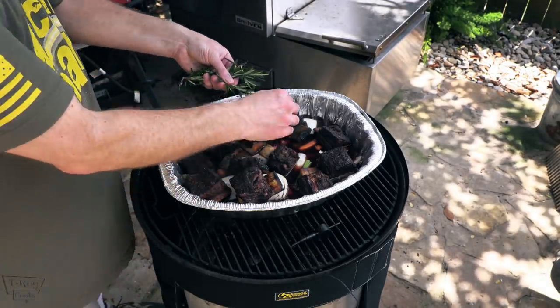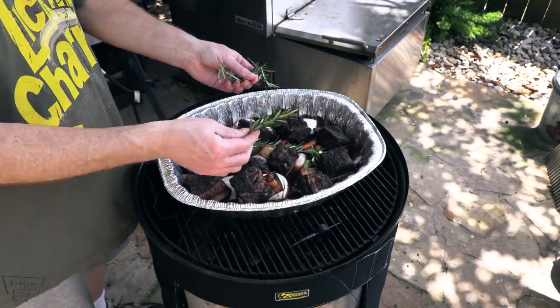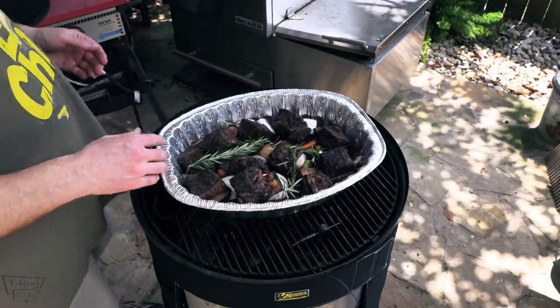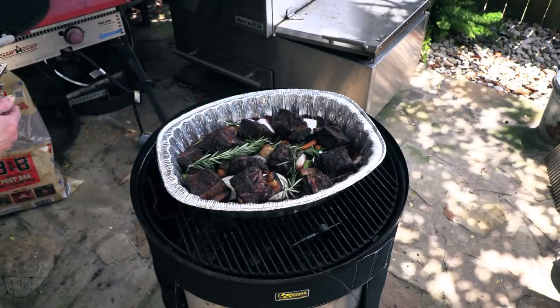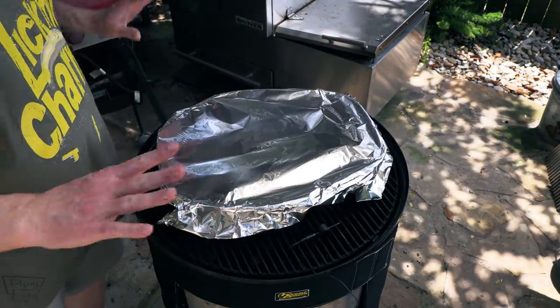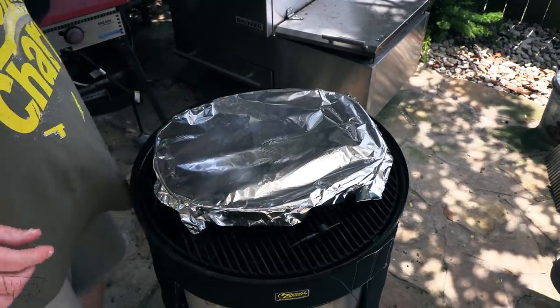Got some fresh thyme. Let's throw some sprigs in there — they ain't got to be all pretty, it's all going to blend together in the end. It's going to be good. Boy, it's smelling good already. Cover it back up, and we'll see y'all in about four hours. Doggy, that's smelling good.